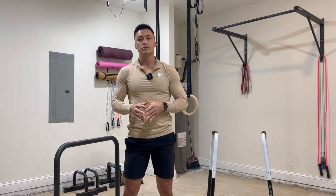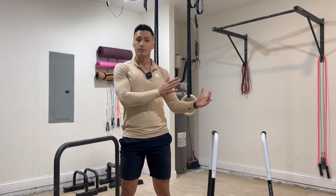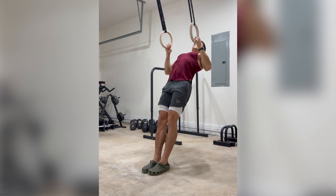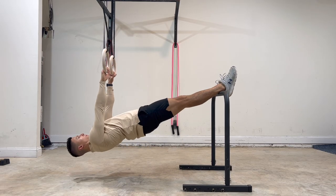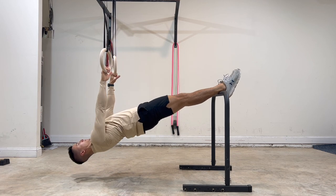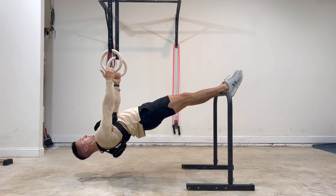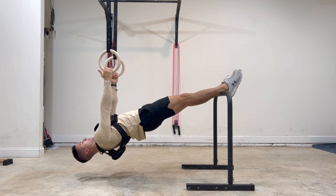Like a lot of other bodyweight exercises, the bodyweight row is one you can scale to make it either easier or more difficult. If you want to make it easier, get into an inclined position where you're a little bit closer to standing. If you want to make it more difficult, adjust your body angle in the opposite direction — get your feet a little bit higher so that you're hanging in more of an inverted position. You can also make the exercise more difficult by adding weight using a weighted vest or even a weight plate resting on your chest.